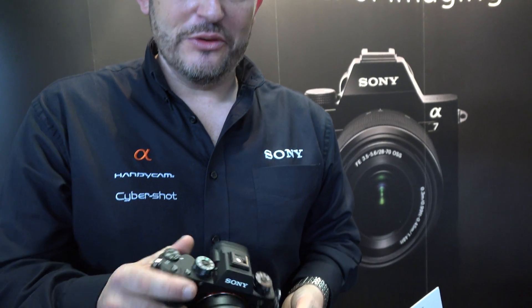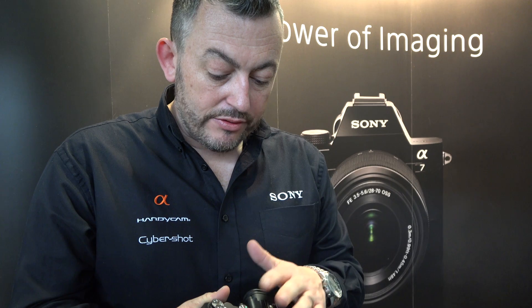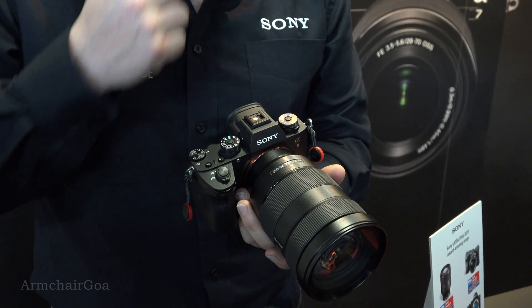This is the brand new Sony a9, and we're here at the Wex Lens Show in London. It's a camera that sits very much at the top of the pyramid of our range. It's only just recently been announced, and this is the first time we've managed to have this camera at an event like the Lens Show. It's got in-built stabilization that you find on our current A7R and A7S Mark II range.